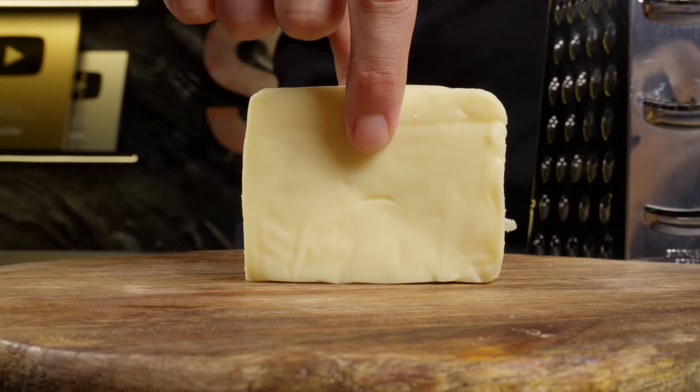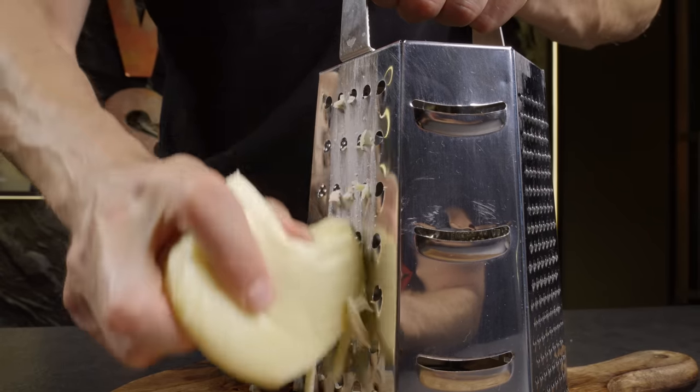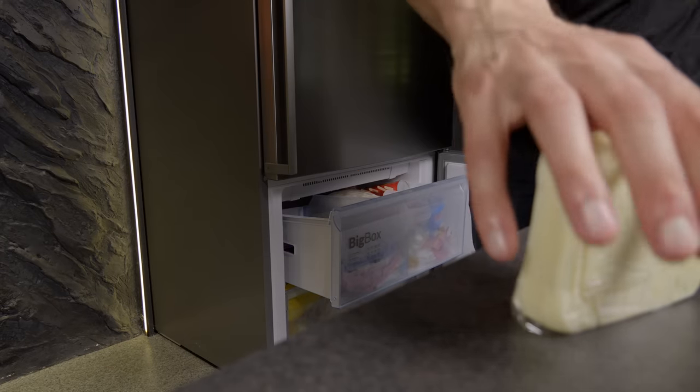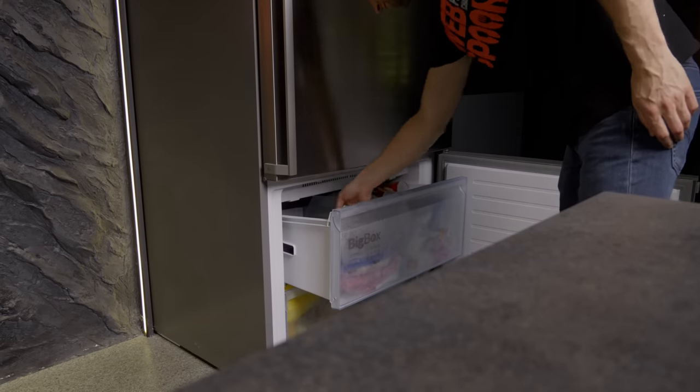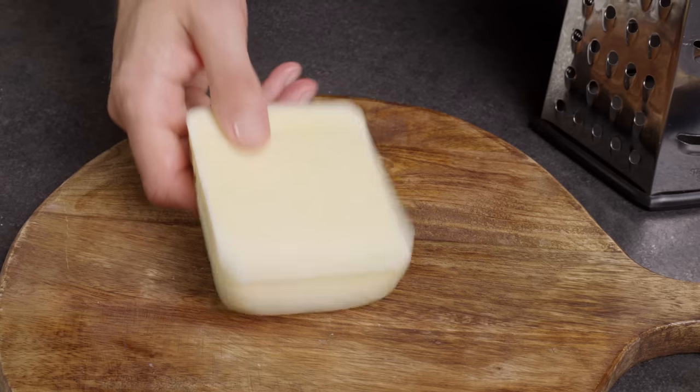Do you often encounter the issue of cheese squishing and sticking while grating? There's a fix for that. Simply freeze the piece of cheese beforehand and you'll find it grates much more quickly and easily.